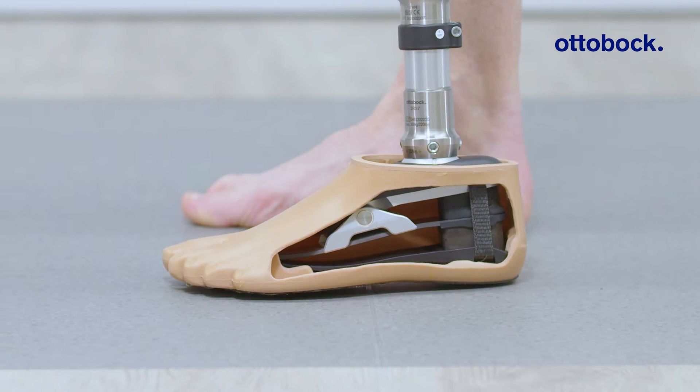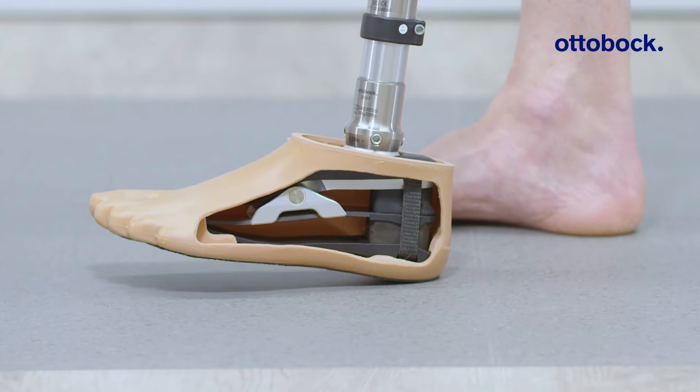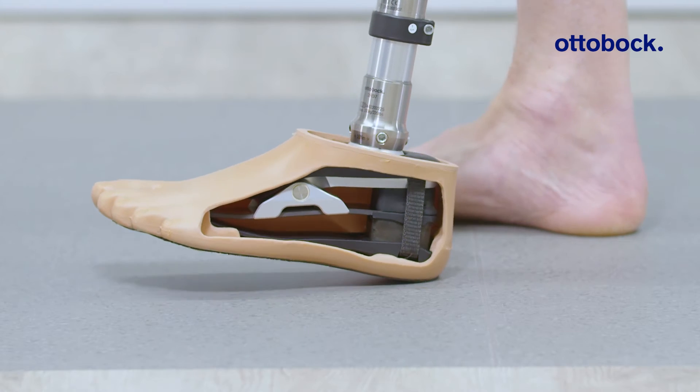This new design allows multi-axial compliance — four degrees of torsion in both directions — and an impressive one centimeter of vertical shock absorption. Now let's take a look at what makes Evanto's rollover so lively and natural.